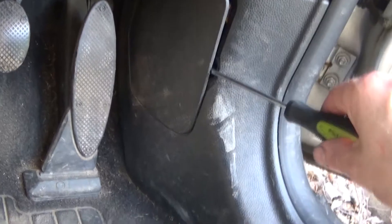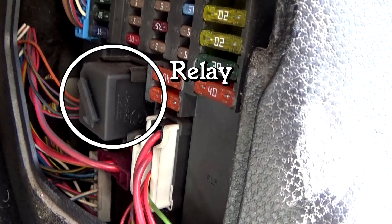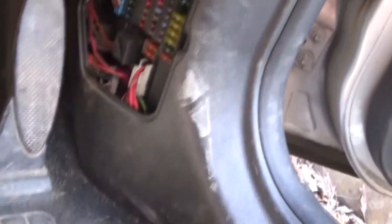Use the screwdriver once by the footwell — pop that — there you go. That's your relay there and then your fuses. Now with that one you just popped open, you've got your diagram. Study that so you can find the correct fuse ratings and the fuses.